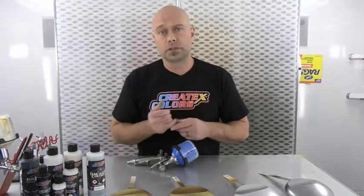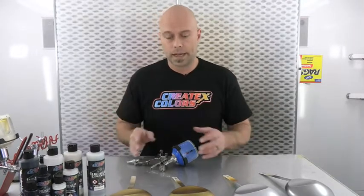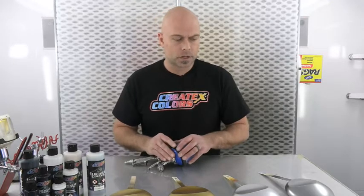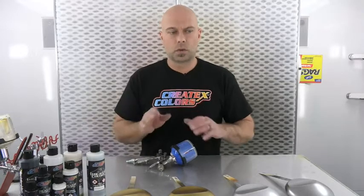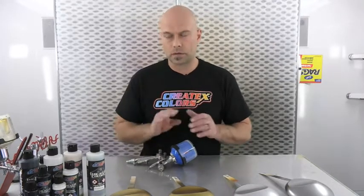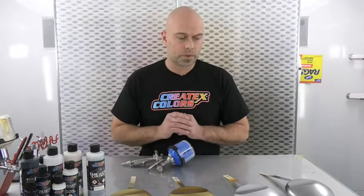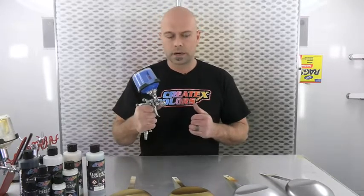For this application, because we want to build up a lighter coat to create the anodized effect, I want a weaker concentration, so I opted for eight to one. You could go as thin as 12 to one — the first number is the 40-50, not the candy. Once you exceed six to one, you may need to add a little reducer — maybe five to ten percent — because the 40-50 is thicker than the candy. Mix it up really well, add your reducer, let it sit for about 10 to 15 minutes before spraying. It's loaded in my gun and we're going to spray a couple coats.